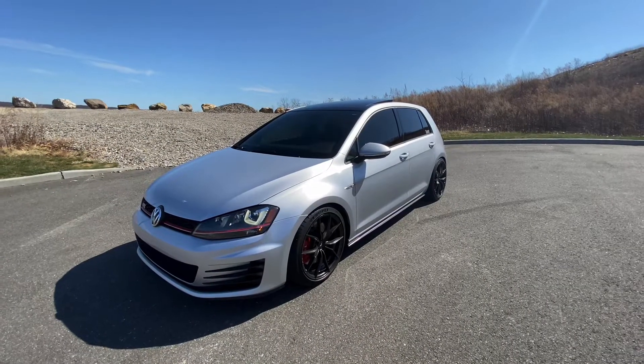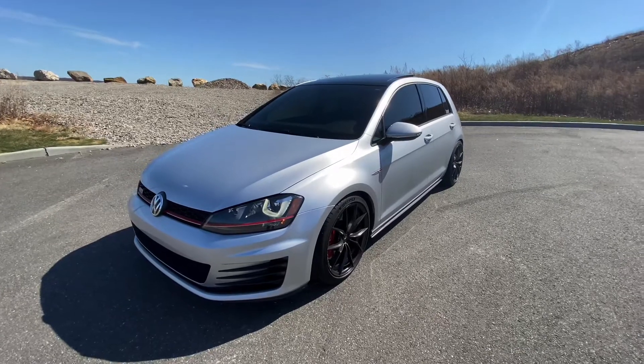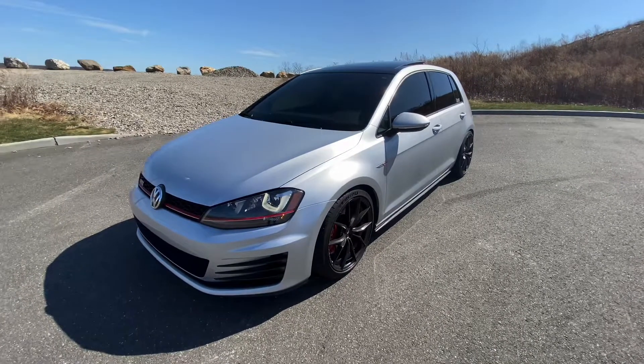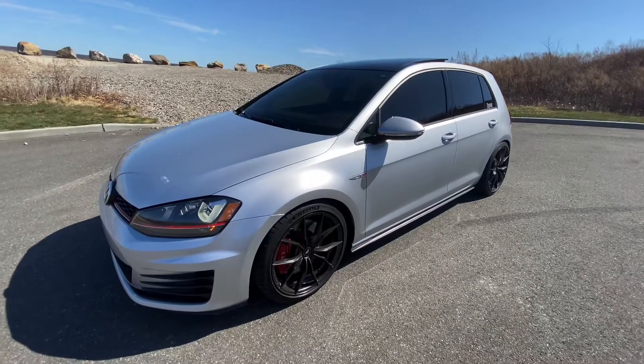Here's a quick walkthrough of my 2016 Golf GTI with performance pack. I picked this up about three months ago and I've already done quite a bit to it.